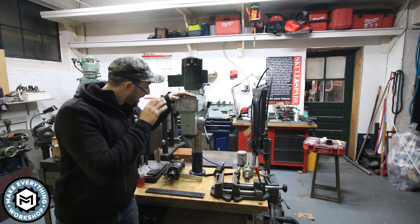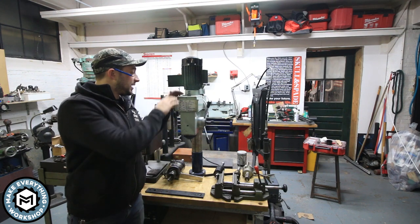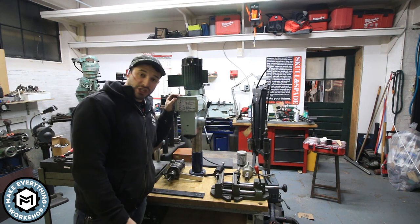Hey, I'm Chris Zepp from Make Everything and today we're building this dedicated bench for tapping using an old milling head that I got off of a lathe, and I've got some little improvements on here that are going to really improve my workflow. Check it out.